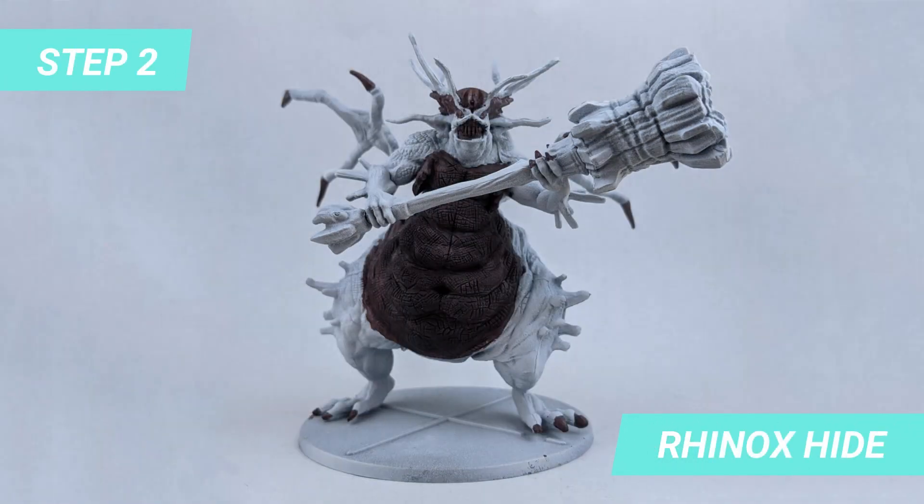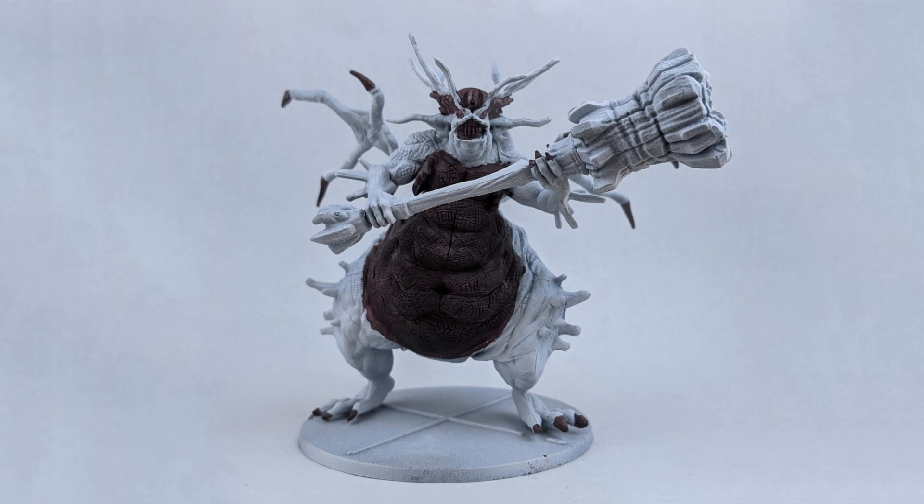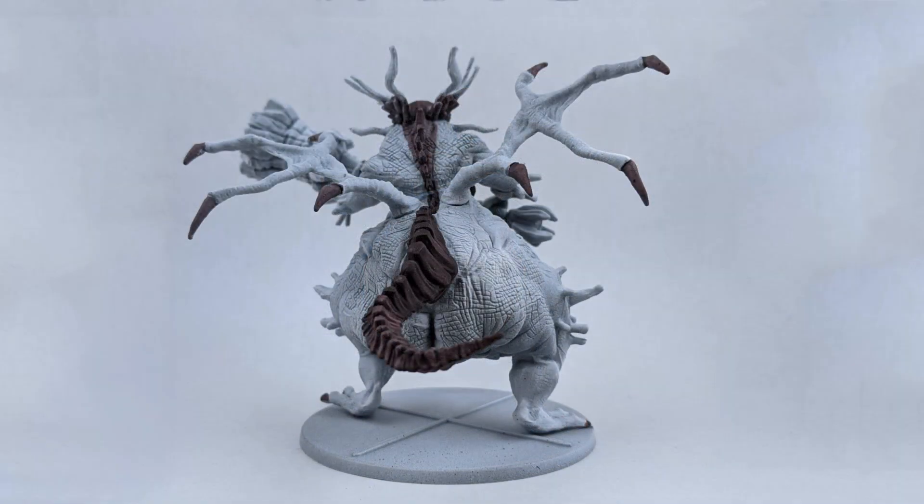For the second step I used a thin layer of Hinox Hide to paint the belly, claws, head, teeth and tail of the model. It is very important for this model to use thin layers so you don't lose the details of the texture when you are going to shade the miniature at a later step.